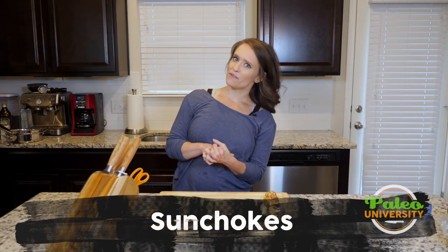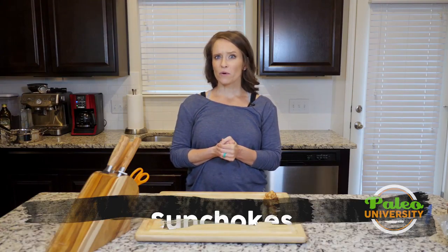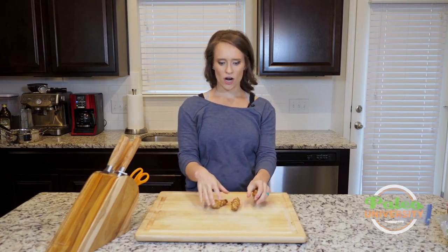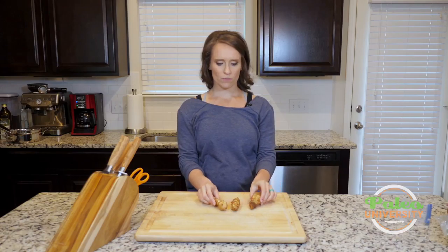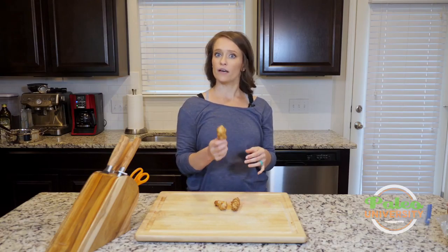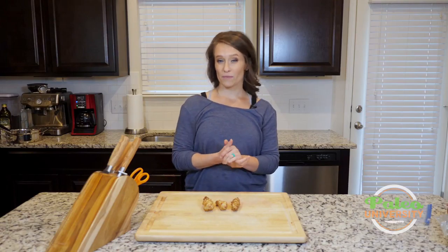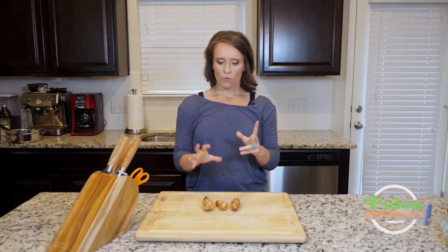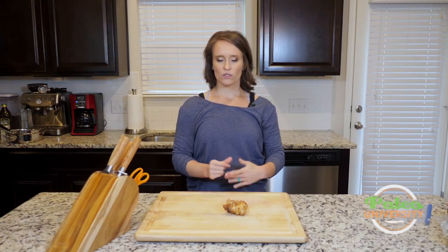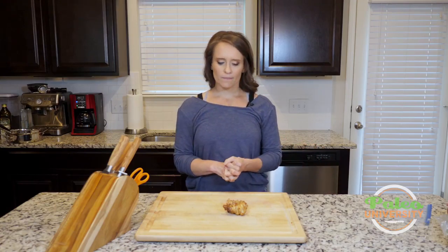Most of y'all have probably never heard of sunchokes, let alone seen one. You might have heard them called Jerusalem artichoke, but these are they — sunchokes or Jerusalem artichoke, called both. They are really sweet flavored. Personally I love them, though they are really heavily fibrous, so if you're not used to eating a lot of fiber, I recommend starting with a small number and working up to see how your body does.